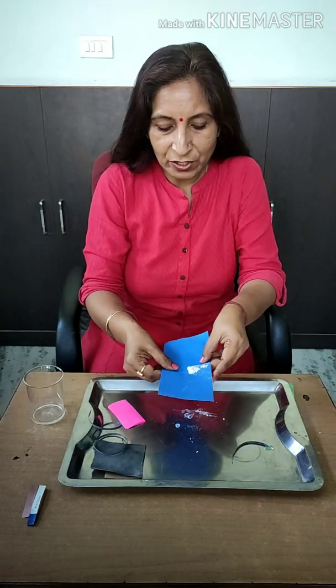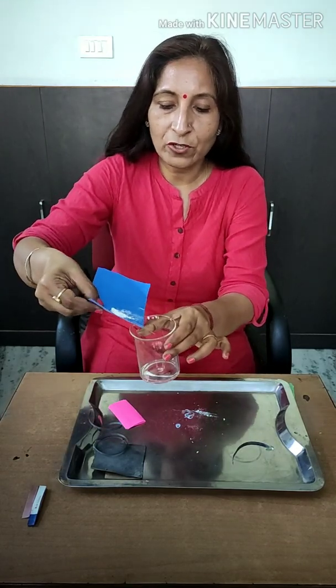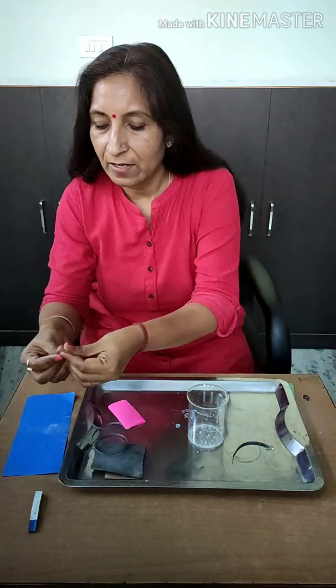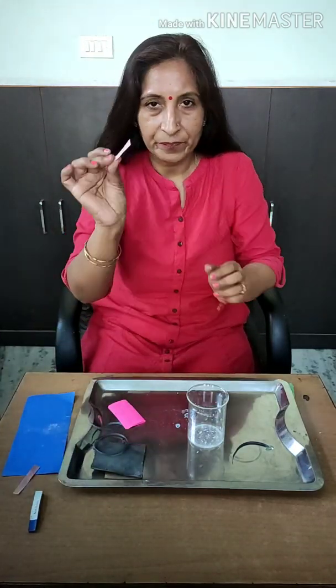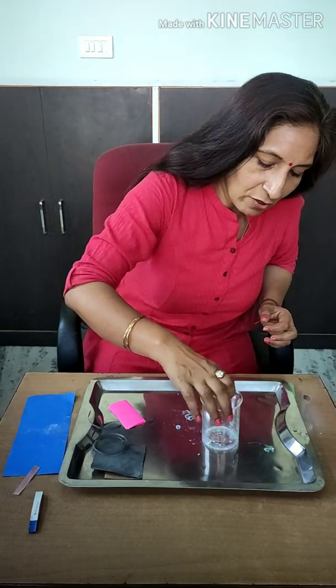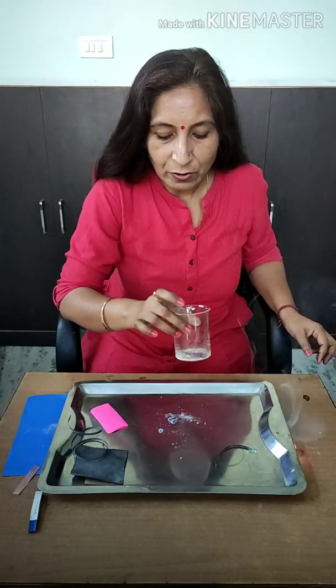Now let us check its nature — whether it is acidic or basic. For that I am adding it in a little amount of pure water. I am shaking it a little, and to check its nature I am taking a red litmus paper and putting it in this solution. After some time I will take it out and observe whether it turns blue or not.